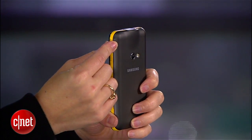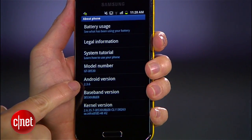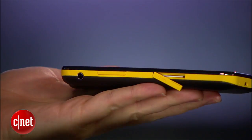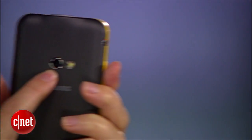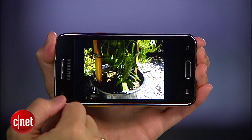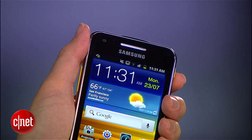There's a 4-inch Super AMOLED screen running Android 2.3 Gingerbread. The phone also comes with a physical home button on the bottom, and both the SIM card slot and a micro SD card slot on the sides for easy access. The 5-megapixel camera takes good shots and captures 720p HD video, and there's also a 1.3-megapixel camera on the front for video chats.